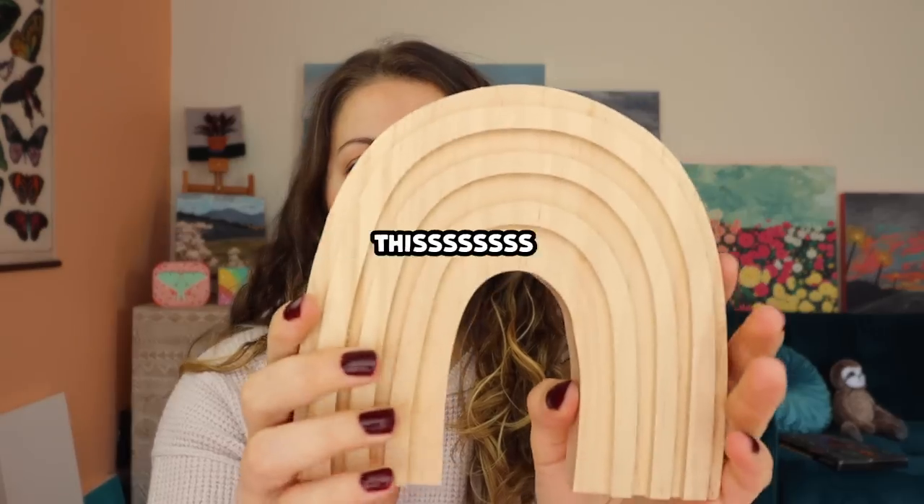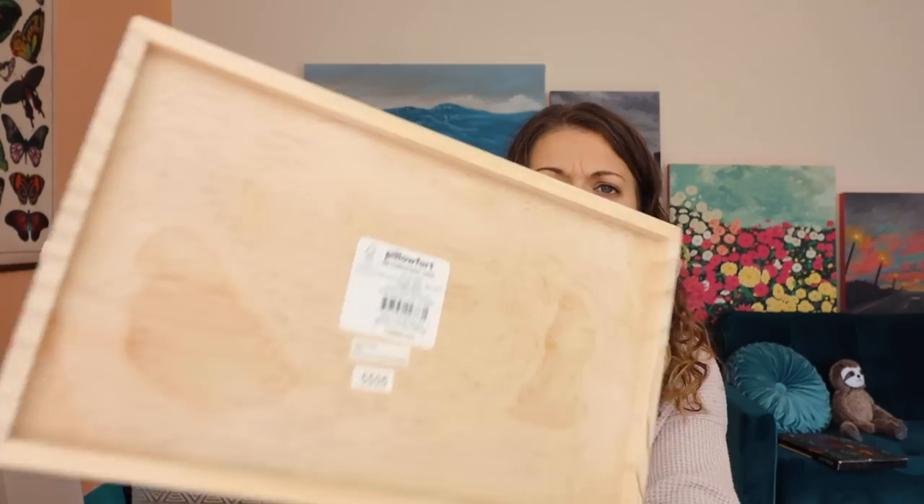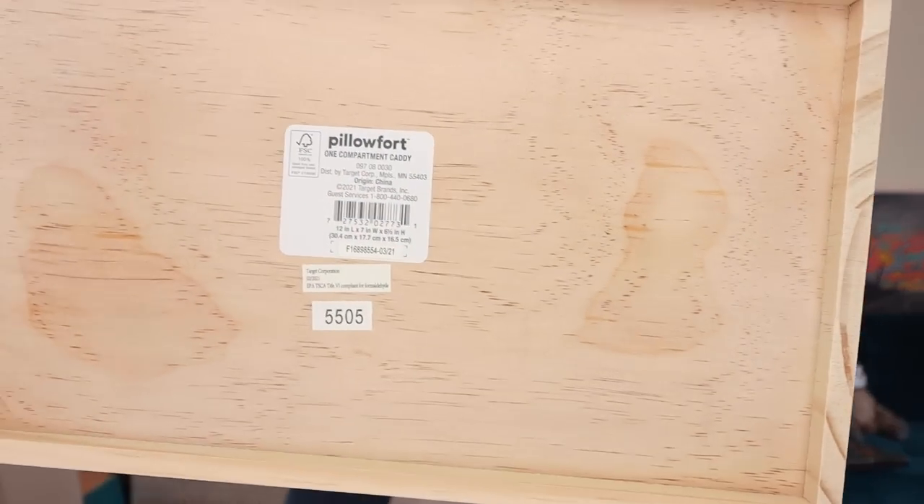I'm working from the least to the coolest items basically. The next two items I'm going to show you, I am really pumped about. I think this was like $5. I saved the coolest item for last - a really cute little caddy thing. It's from the brand called Pillow Fort. I love their organizational stuff and this was just too cute.